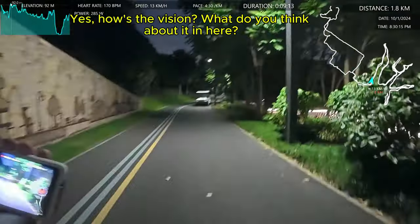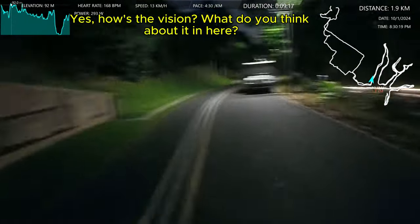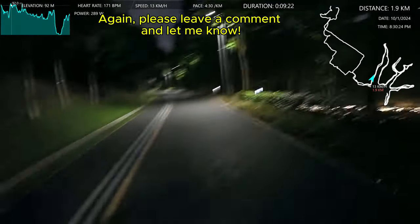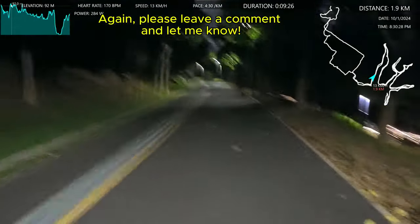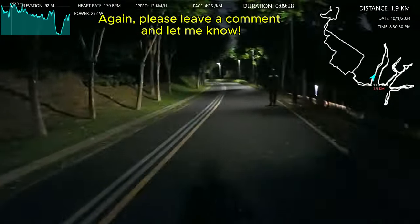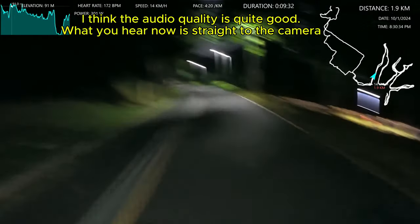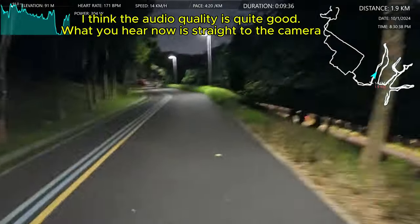How's the vision? You can see there's still a lot of LED lights. Shenzhen is — I don't know if it is the LED light capital of the world, but it's certainly the mobile phone capital of the world. There's a lot of electronics of all kinds here, including LED lights.